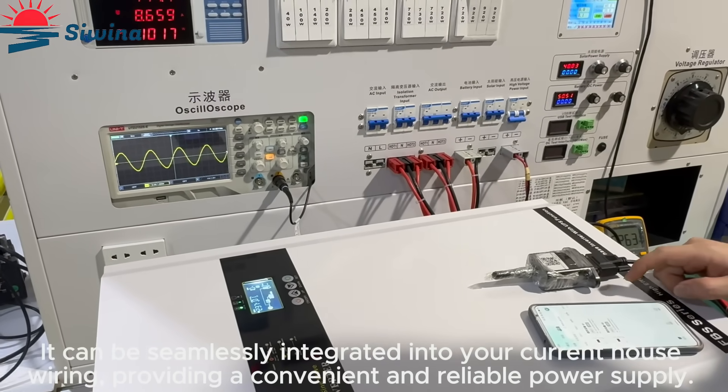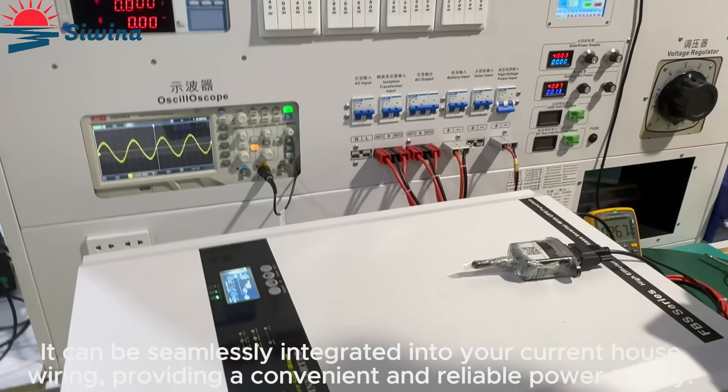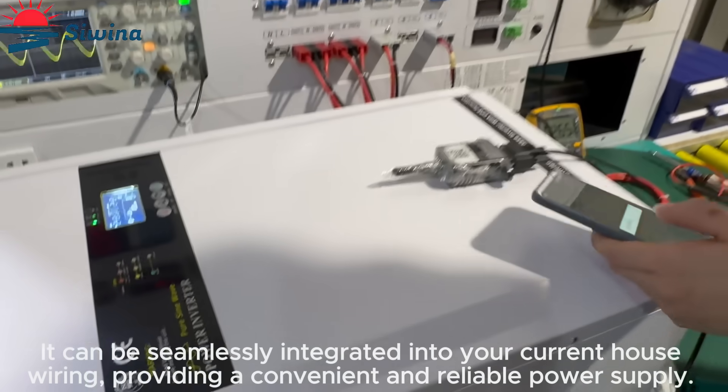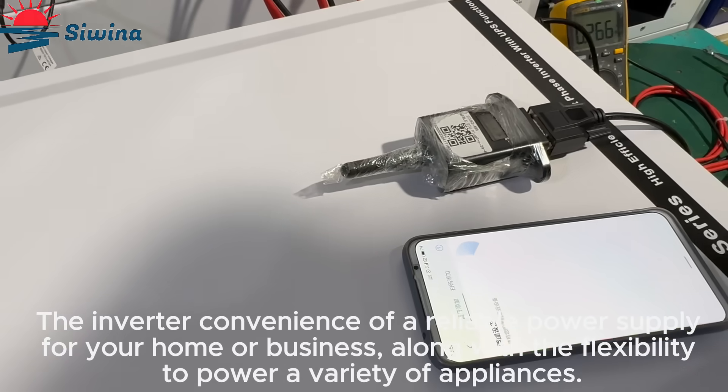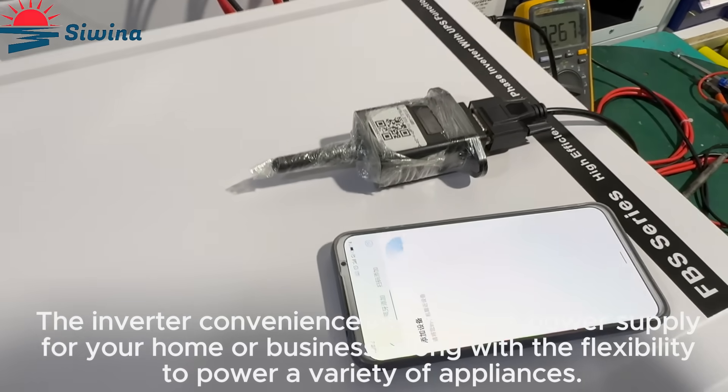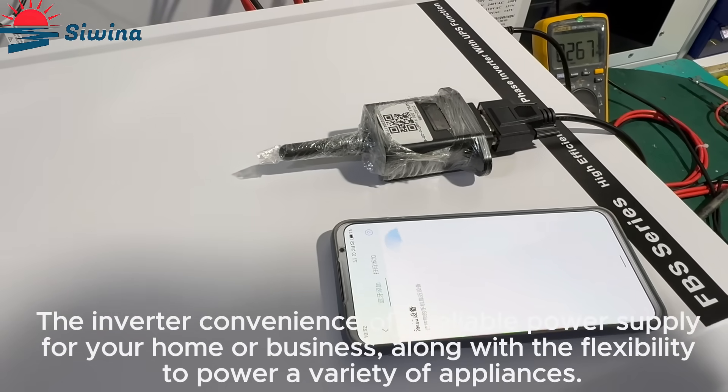It can be seamlessly integrated into your current house wiring, providing a convenient and reliable power supply for your home or business, along with the flexibility to power a variety of appliances.